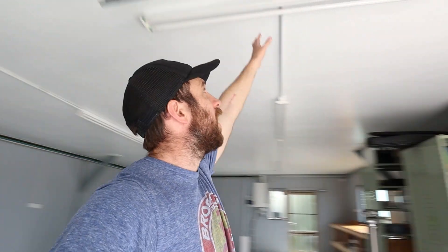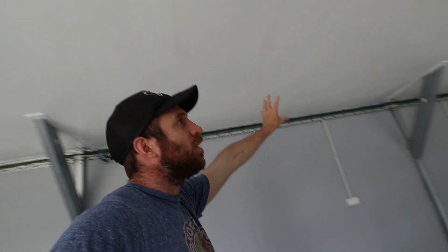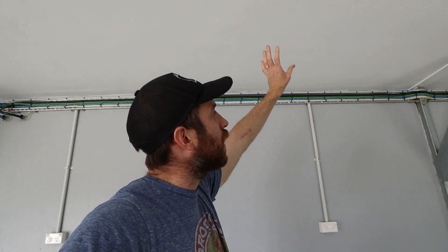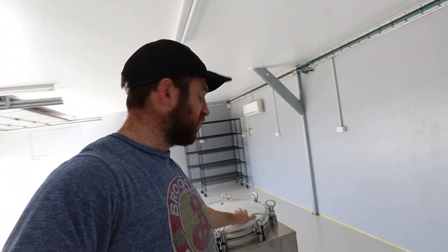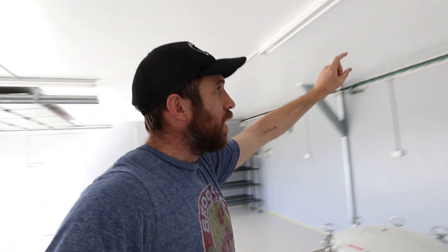We're going to reposition this light up here - that light there is going to be repositioned over here so it's inside the lab above your work area. The flow hoods and the steriliser, which we've got sitting right here, are going to sit against that wall. So that light above there, we're going to work underneath it.